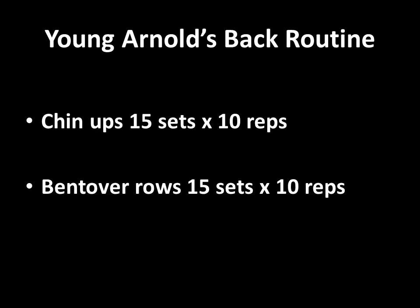Looking at Arnold's back routine, as I said it was rather simple. He performed a variety of chin-ups — 15 sets in total for 10 reps. The other exercise he used were bent-over barbell rows — 15 sets of 10 reps — and I'm assuming he may have mixed it up using T-bar rows and other forms of rowing as well.